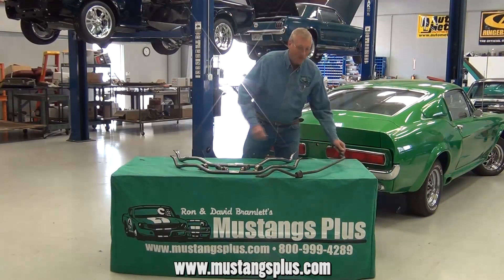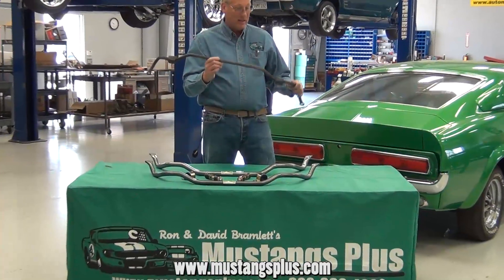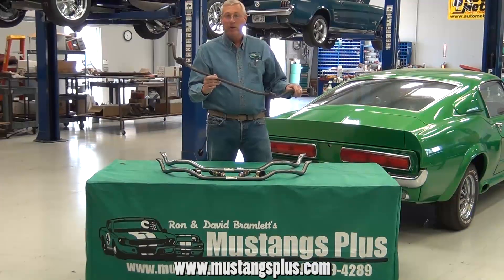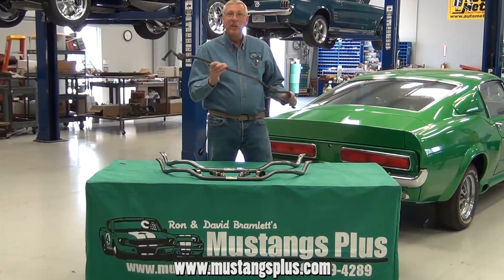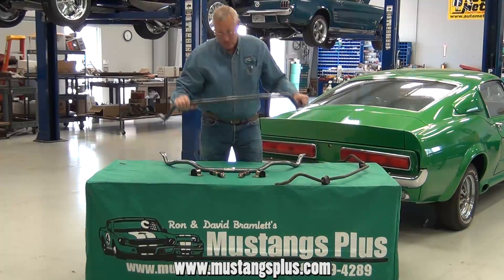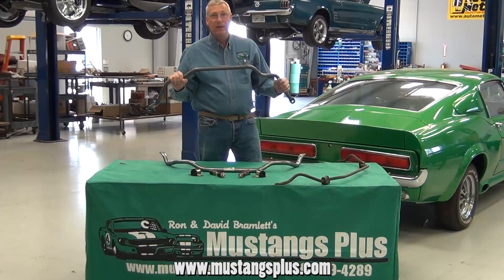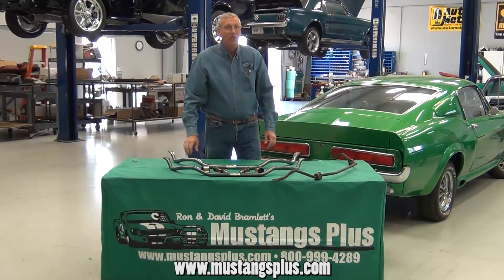If you have a Mustang, chances are the sway bar in it, if it's never been replaced, is stock. This one happens to be an 11/16th sway bar, which I would say probably 80% of the Mustangs built between 1965 and 1968 had an 11/16th sway bar in them. The bar you need to replace that with is one of our Gravitrak 1-inch sway bars. It's a thicker material, it's powder coated, it comes with urethane hardware, and it's just a much better bar.